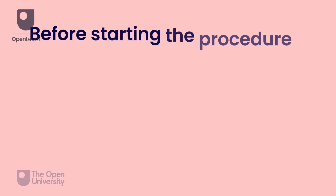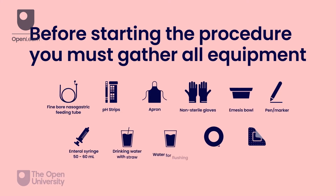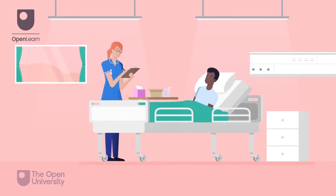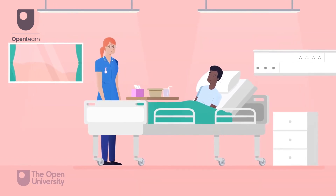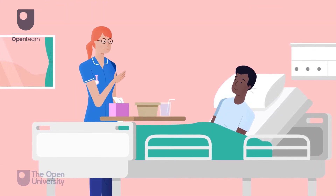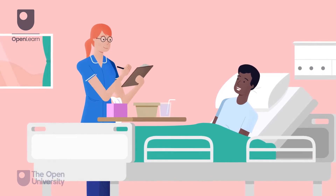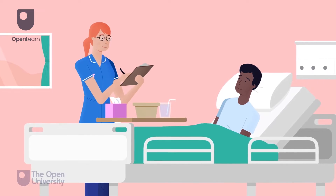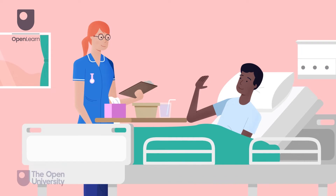Before starting the procedure, you must gather all equipment. Check local policies and procedures for the brands used in your practice area. Assess the needs of the person and identify any contraindications to the procedure. You must explain the procedure to the person in clear, accessible language and obtain their informed consent. Document this process. Agree on a sign to enable the person to stop the procedure if needed.